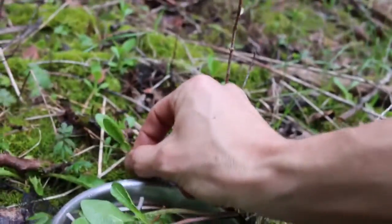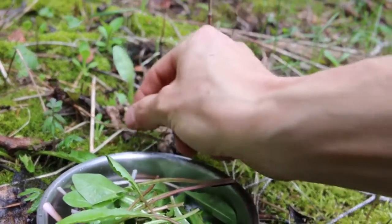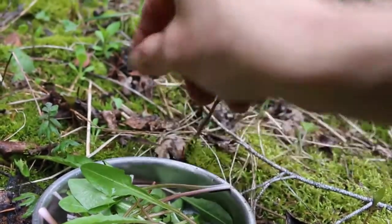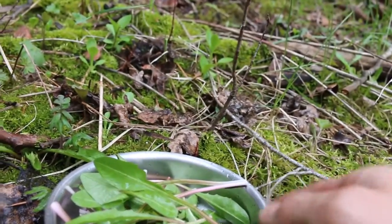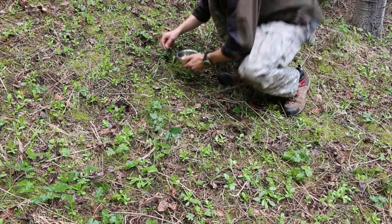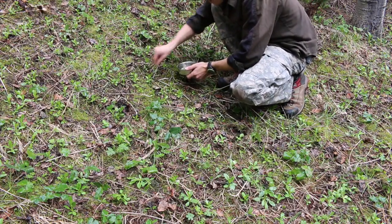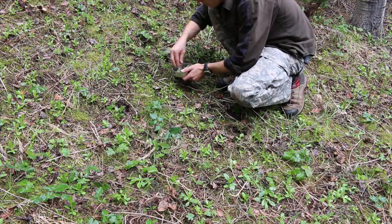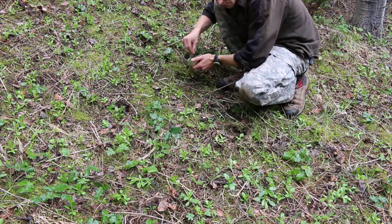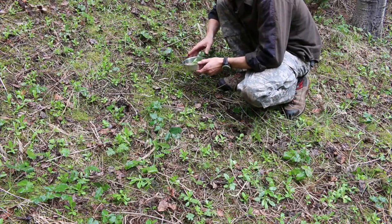So dandelion greens — what you're looking for is a plant that looks sort of like this. It's got kind of a saw edge, but it is great for greens. I'll usually collect a pretty good little pile of them. After I'm done picking, I'm going to take them back to camp and cook them. They are awesome cooked and there's more than one way to cook them.